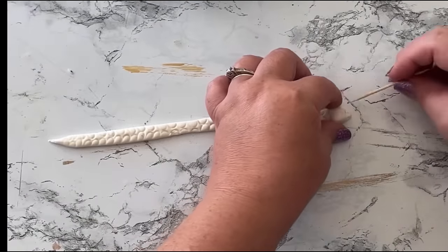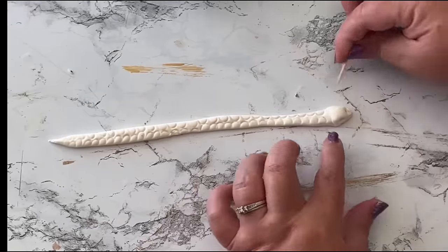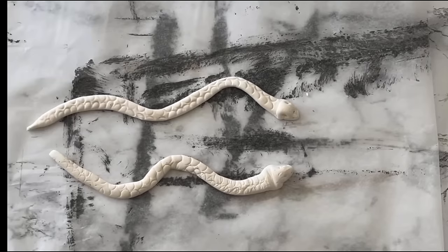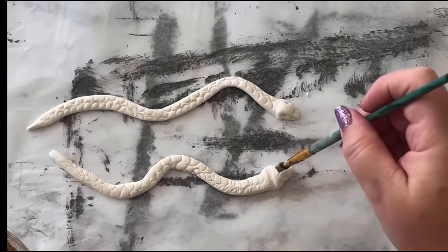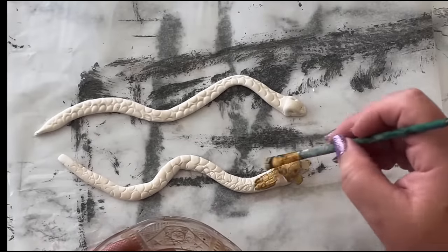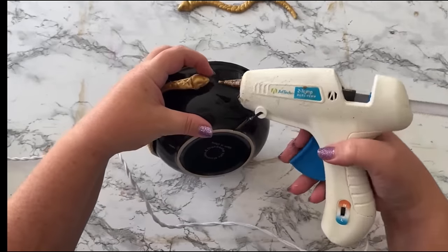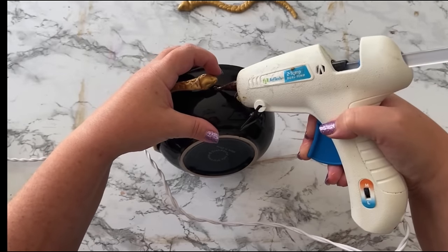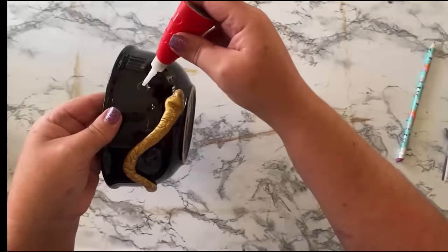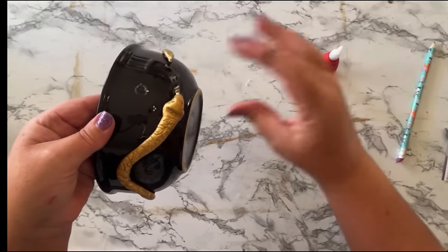I used a toothpick to give him some nose holes, and drew in some little indentations where his eyes would be. There you have it — clay snakes. Just form them in whatever wiggly snake pattern you want on the bowl, because we're going to attach these to the bowl. Paint them gold or your color of choice. To attach them to the bowl, I first used hot glue to hold them in place, then got some super glue up under there, because super glue is what's going to hold them better.